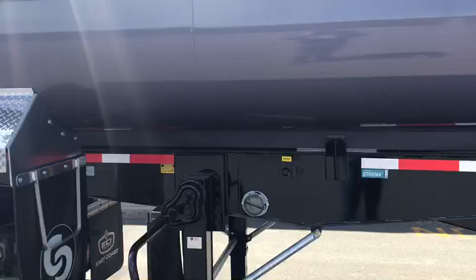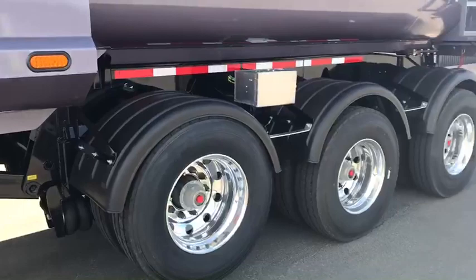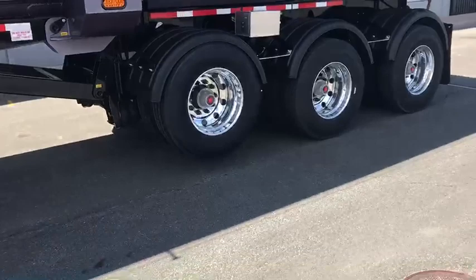The frame on our trailers with Cross Country is made out of SSAB Strengths. You can check them out on the web at SSAB and you'll learn about Strengths and Hard Ox 450.